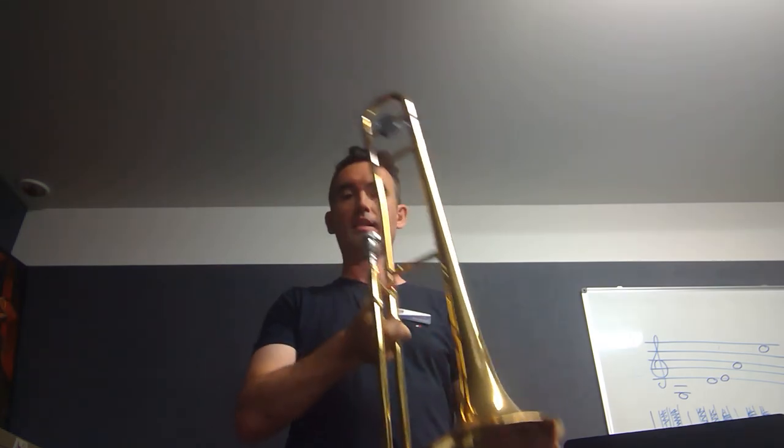So that is our trombone — again, a really, really popular instrument for those who want to choose a brass instrument, just because it is so versatile. So we have a few of those that we start each year, but it's one that you want to get in quick.